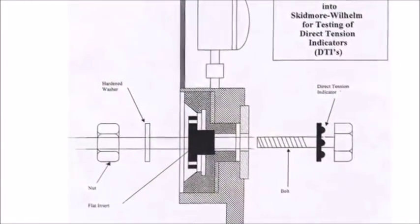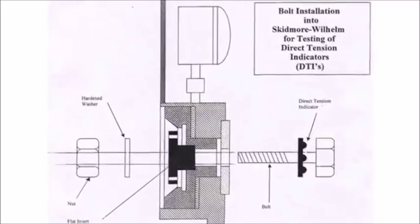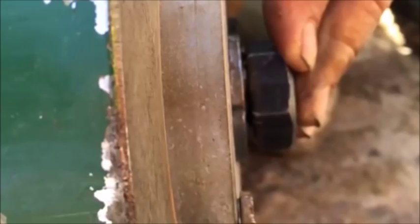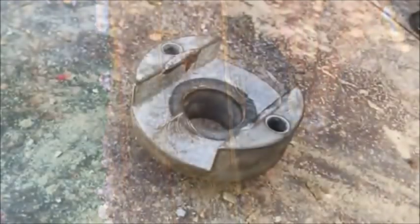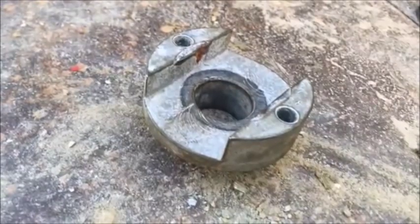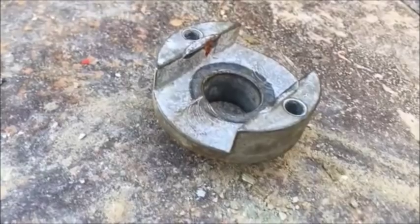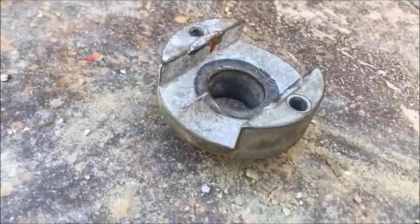The DTI should always be placed under the bolt head or unturned element as shown in this detail. Here you can see the DTI placed in the proper orientation with the protrusions against the bottom of the bolt head. Many Skidmore devices are set up with an insert so that the bolt head can fit inside and not spin, eliminating the need for someone to hold the bolt while tightening. This method does not allow the DTI to be tested under the bolt head and should not be allowed.